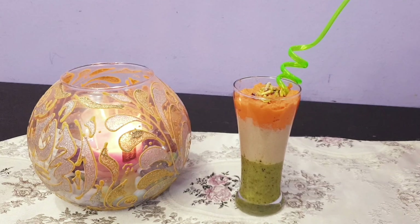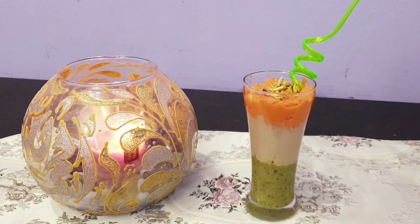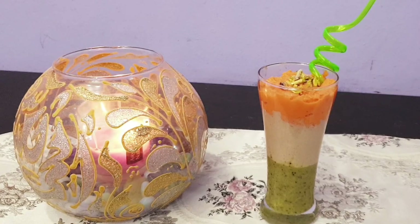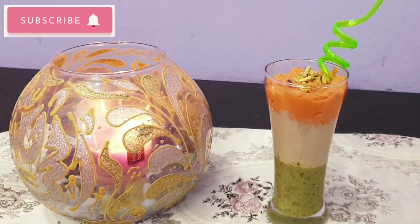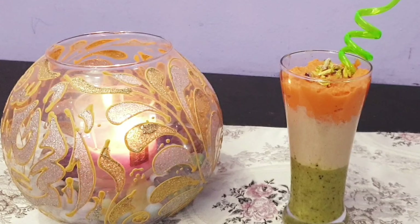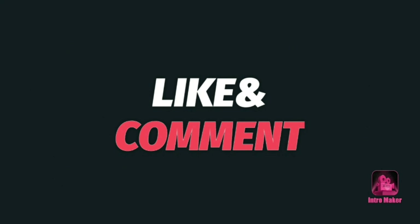If you like this recipe, please like, comment, and share. If you are new to my channel, please press the bell icon so you don't miss any recipes.